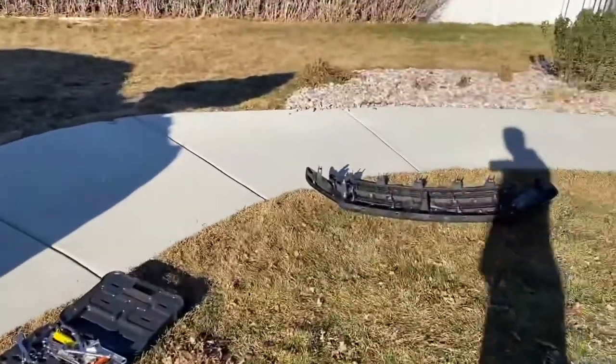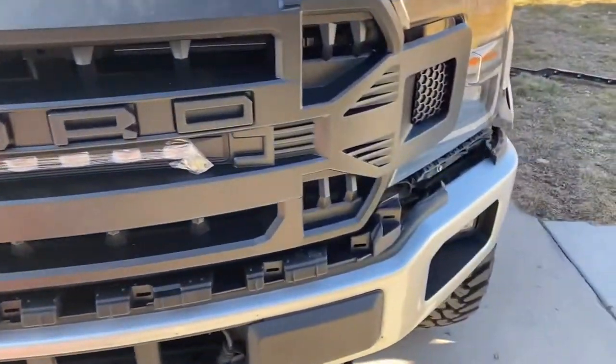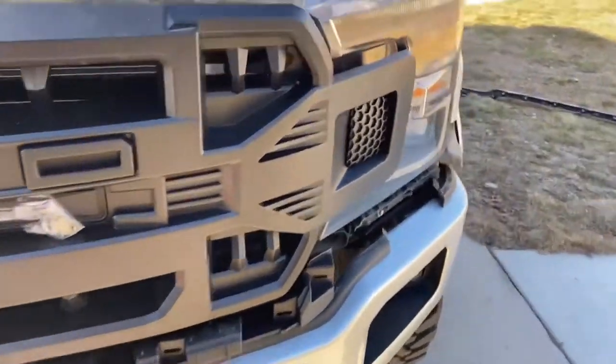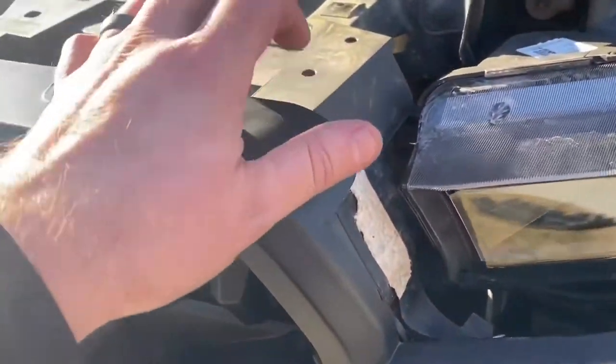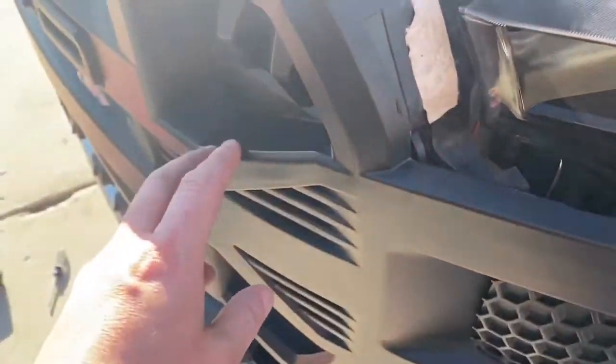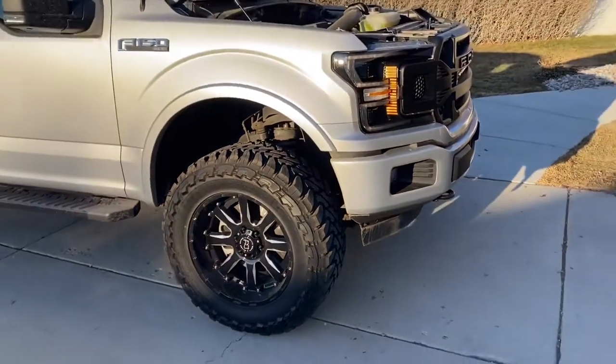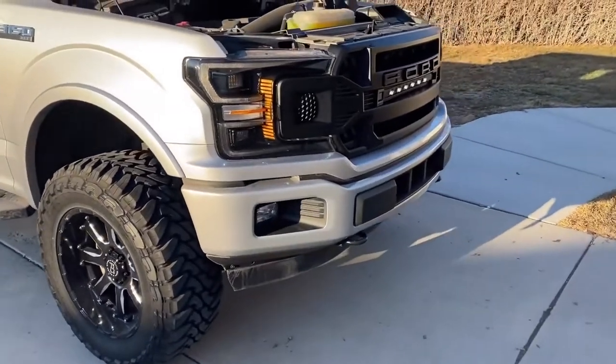I was able to switch that out and I kind of test-fit it here. One thing I forgot is the wiring — before you connect the fins, feed the wire through first. I tried to feed it through. It's hard to see, but basically there's a hole right there and I just fed it through. I'll mess with the wiring in a little bit — sorry for the sunset.